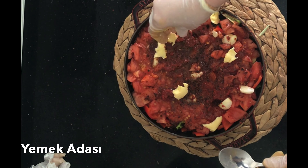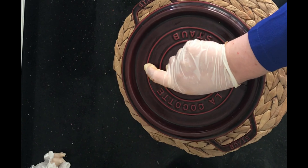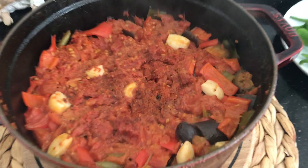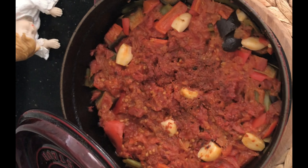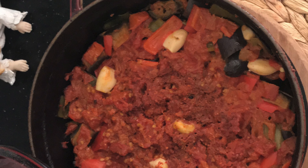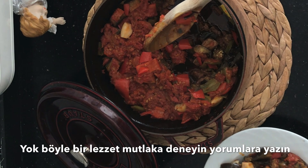Ben bunu bugün ocakta pişireceğim; evinde fırını ve güveci olmayanlar için yapıyorum bu tarifimi. Normal ocakta, orta-kısık ateşte bir buçuk saat kadar pişirdim. Piştiğini nasıl anlayabiliriz? Asla güveç karıştırılmaz, bu da püf noktasıdır. Suyunu salacak, çekecek; siz onun sesinden anlarsınız. Asla kapağını açmamamız gerekiyor.